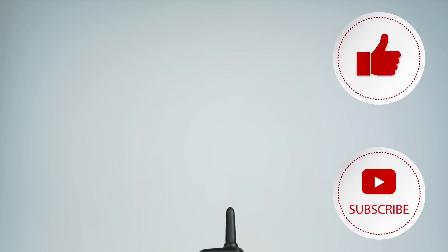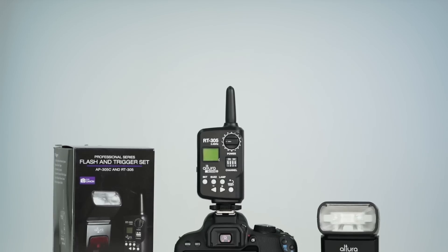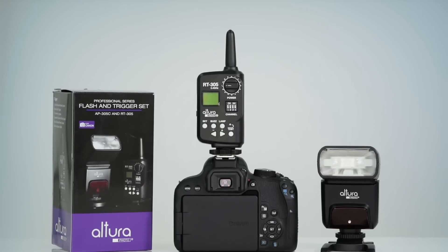Hey everybody, Adam at Digital Goja. The new Altura Photo AP305 Flash and Trigger Set has a lot of great features and today we're going to go step by step on how to get the most from it. Together this flash and transmitter are a perfect pair to have in your kit for fast and versatile lighting options.